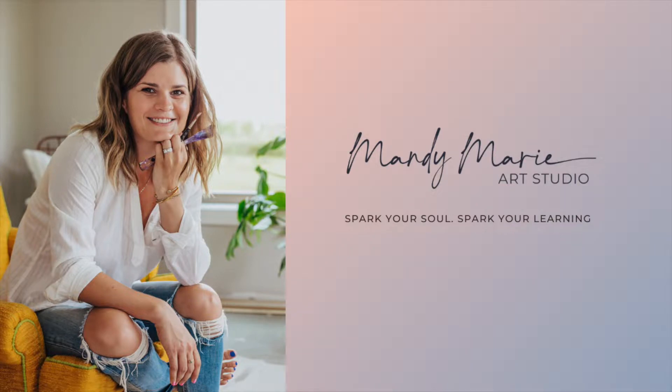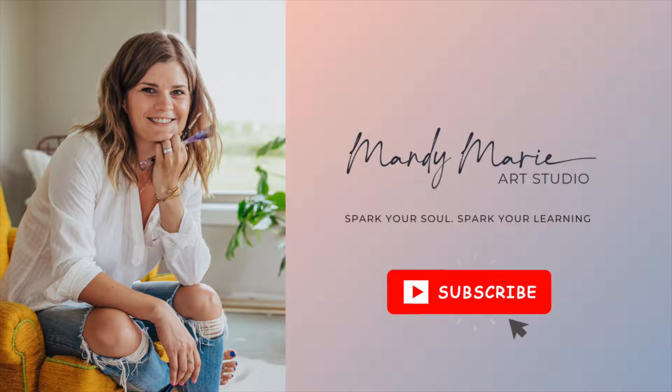Hey there, it's Mandy from Mandy Marie Art, and welcome to my new daily painting series. If you're new here, don't forget to hit the subscribe button and turn on notifications so you know exactly when I post a new video.